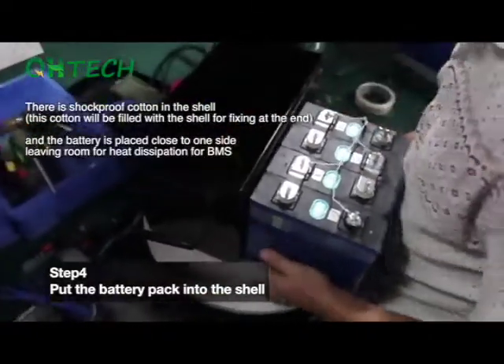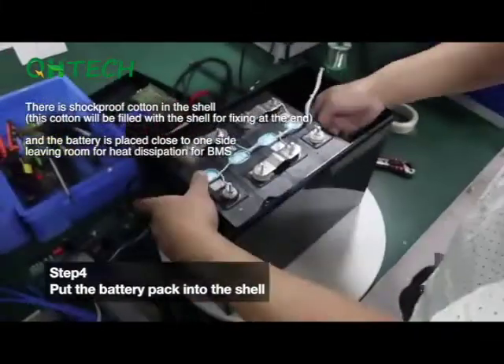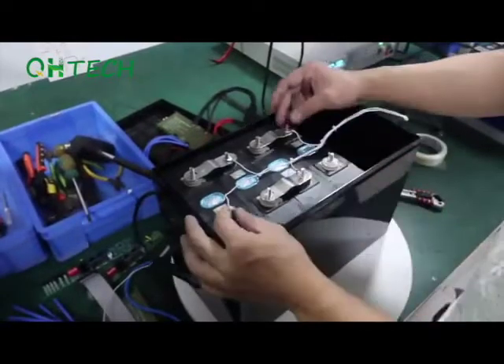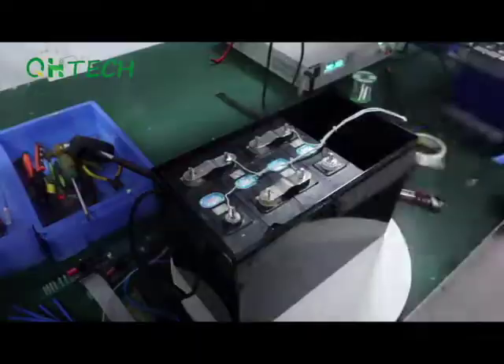Step 4. Put the battery pack into the shell. There is shockproof cotton in the shell — overfill the shell with cotton to fix the battery pack. The battery is placed close to one side, leaving some space for heat dissipation of the BMS.